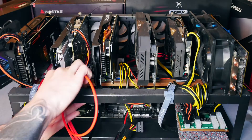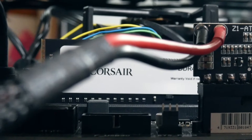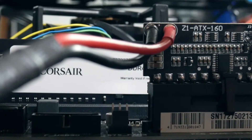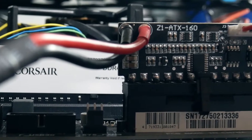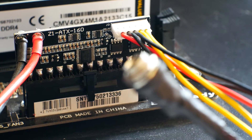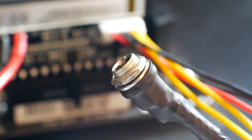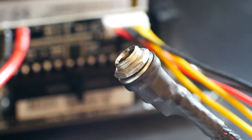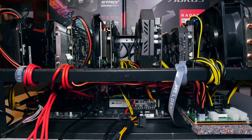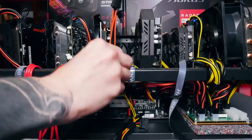With server PSUs you need a breakout board in order to plug six-pin cables in. If you want to power the 24-pin of a motherboard you'll need an additional gadget called a Pico power supply — a little power supply in itself that powers your CPU and motherboard, and normally has a six-pin to DC cable included. It also offers additional SATA for hard drives or Molex — use the Molex for another riser.